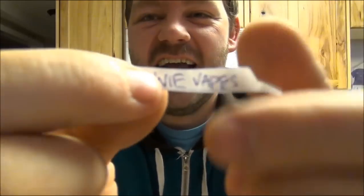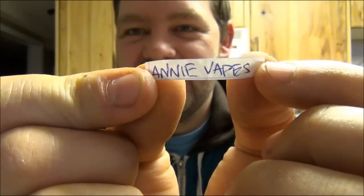Hopefully you guys give this tiger coil a try — it really is something else. Let me pour some juice on here, get it started while we pick a winner. Shaking it up — I've got everybody in here. The winner of the V-cap is... Annie Vapes! I already have your address and I'll be shipping that out to you real soon. Congratulations, and thank you to everybody at the end of the contest.